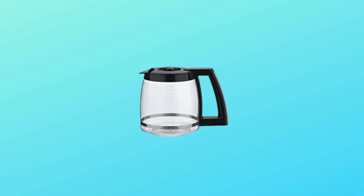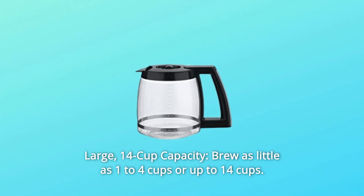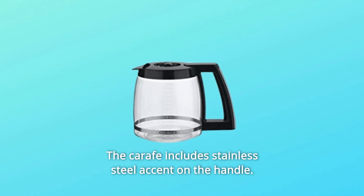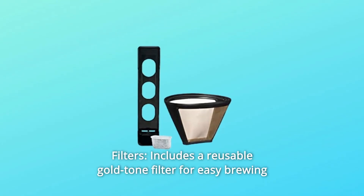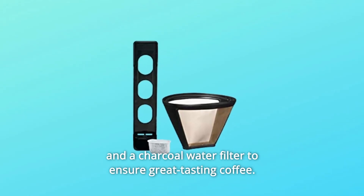Number 3: Large 14-cup capacity. Brew as little as 1-4 cups or up to 14 cups. The carafe includes a stainless steel accent on the handle. Number 4: Filters. Includes a reusable gold-tone filter for easy brewing and a charcoal water filter to ensure great-tasting coffee.